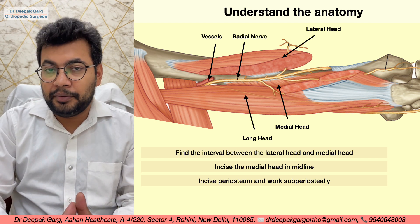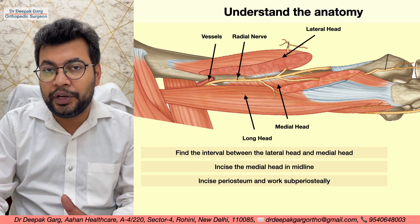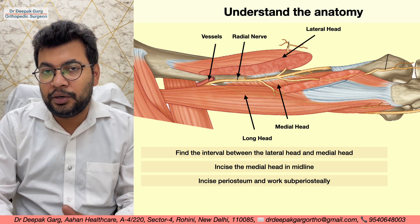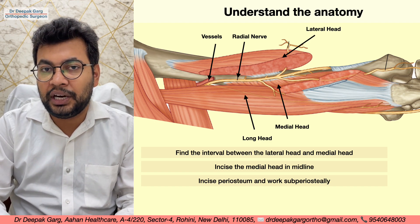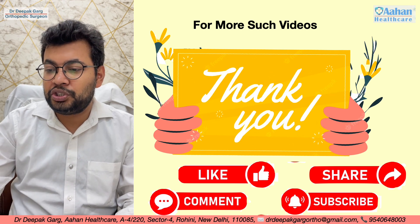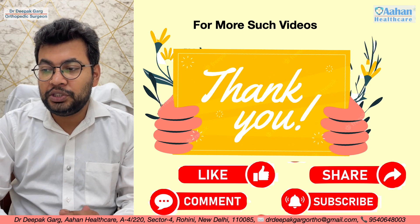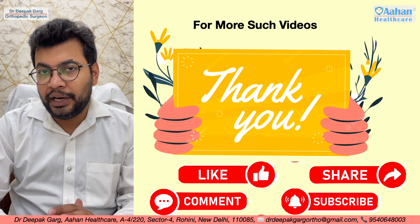We need to work in this plane only, because the ulnar nerve is going from anterior to posterior on the medial side. If we do not work in this plane or space, we can cause injury to the ulnar nerve. This was the posterior approach to the shaft humerus. For more such videos, please like, share, and subscribe to our channel. Thank you very much.